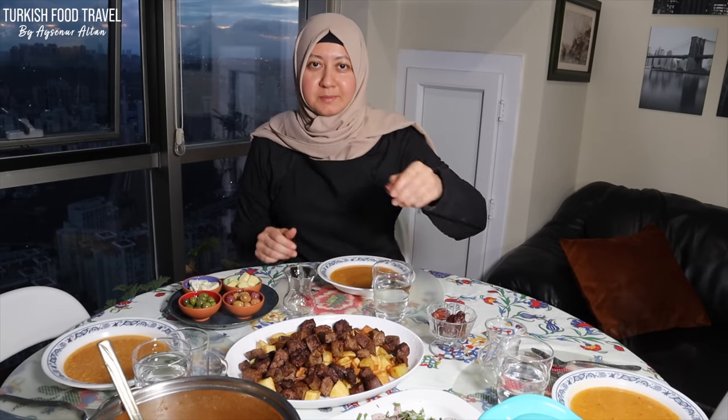Dear friends, this is the first day of the month of Ramadan. With the help of my daughter, we are ready to break our first fast. I pray for the earthquake victims — I hope they are fine and will be in a better situation than they were before the earthquake. Bismillahirrahmanirrahim.